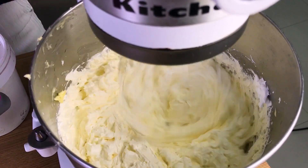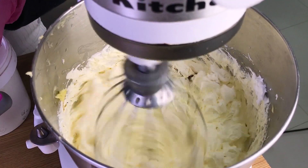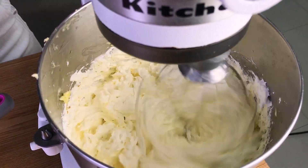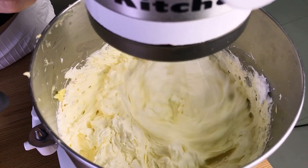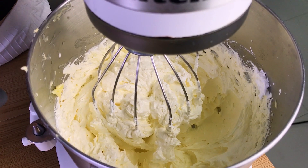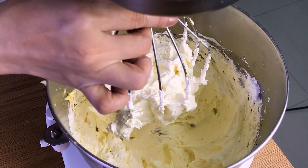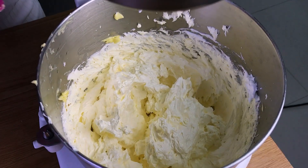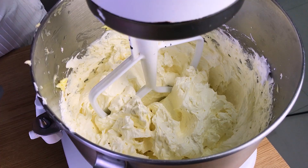At this point we can add our salt and vanilla. The buttercream is now more smooth — it had more time to emulsify. I'm now going to switch to the paddle attachment to get rid of the excess air bubbles created by the whisk, because I like my buttercream smooth.